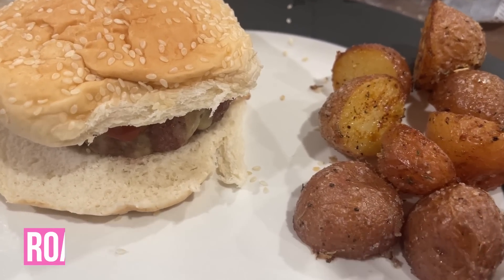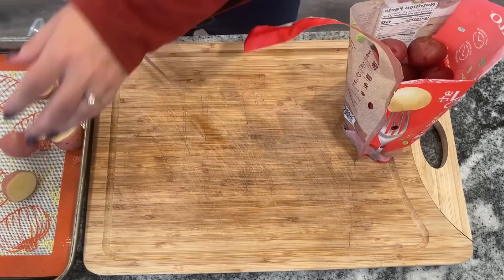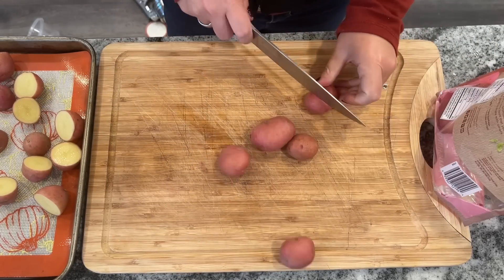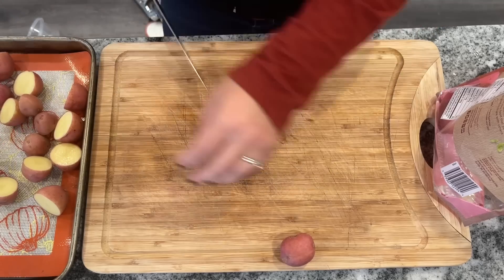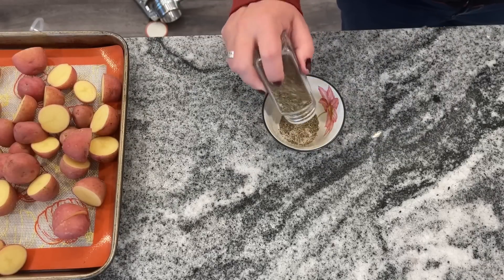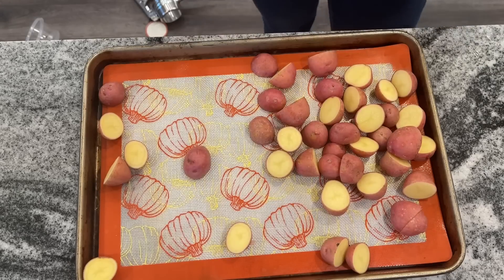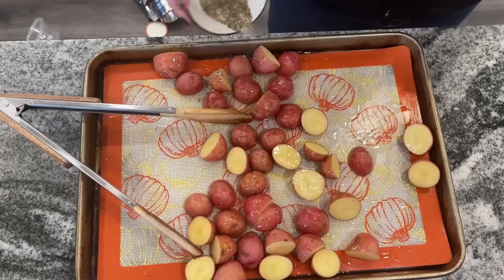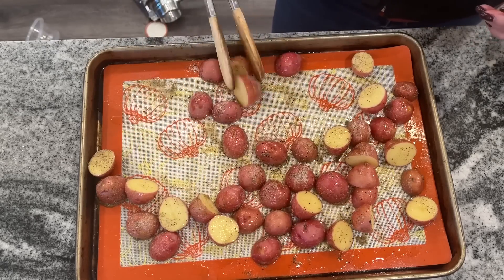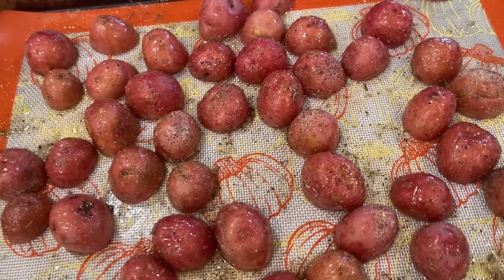You're going to want to use baby red potatoes if you can get your hands on them, but if not, you can just use regular potatoes cut into smaller pieces. As far as the baby reds go, just slice them into halves or quarters if they're really big. All the potatoes should be roughly similar in size. You want to place all of the potatoes in a rimmed baking sheet, and I'm just going to make up a quick seasoning blend with about a teaspoon of seasoning salt, a half teaspoon of thyme, a half teaspoon of garlic powder, and a quarter teaspoon of black pepper. Drizzle your potatoes in olive oil and then sprinkle on the seasoning.